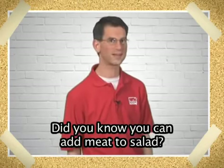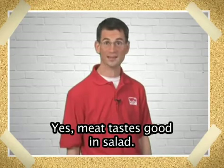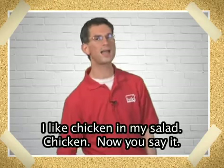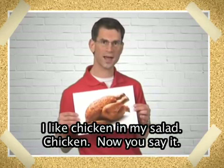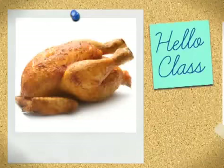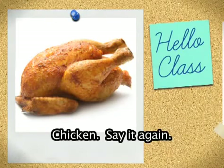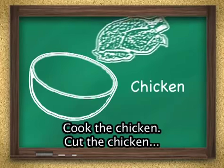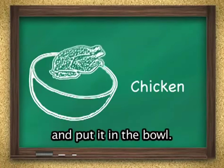Where's the meat? Did you know you can add meat to salad? Yes, meat tastes good in salad. I like chicken in my salad. Chicken. You say it. Chicken. Say it again. That's right. Chicken. Cook the chicken, cut the chicken, and put it in the bowl.